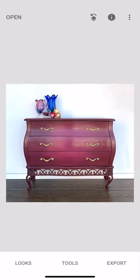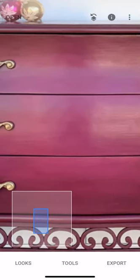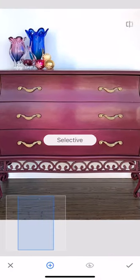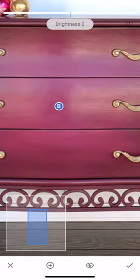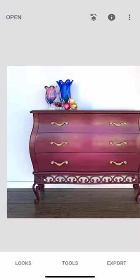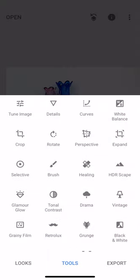Hit the check mark. Normally I would go back through and keep playing with these. I can highlight little things — that center piece has a reflection. I'll put a selective edit right in the middle there and brighten it up just a tiny bit. I don't want to change the color of my photo, but I don't want that reflection in the picture either.